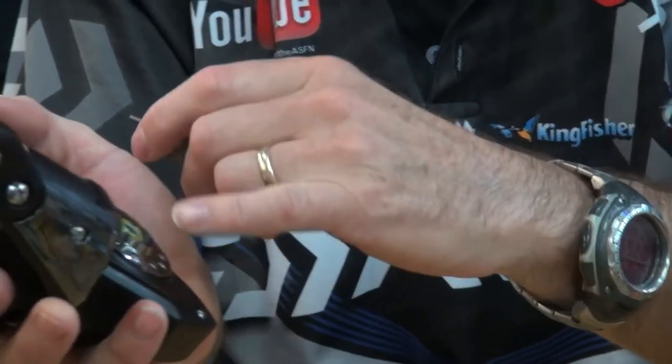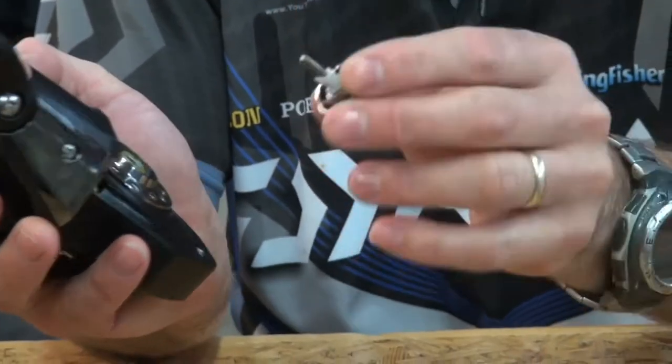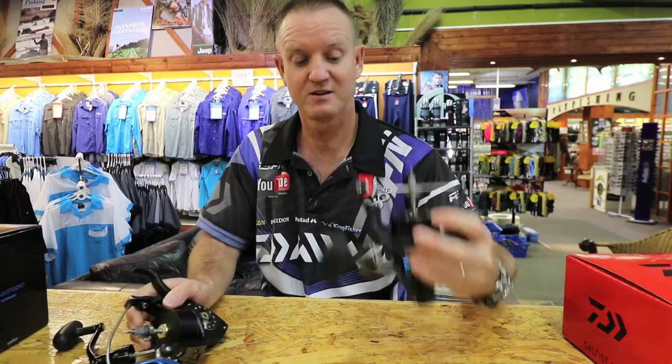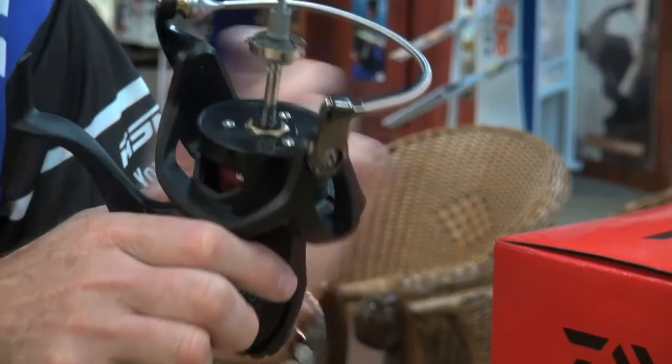On the older reels it was a standard handle cap and there was a little bit of water penetration — not too much — but these are little improvements that they've done to make the new Saltist far more watertight.